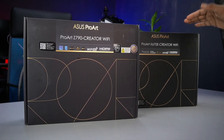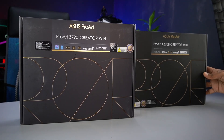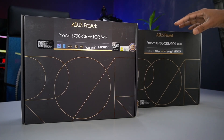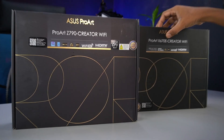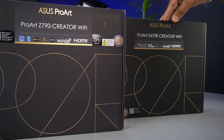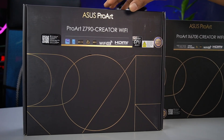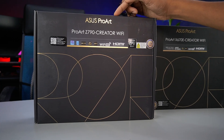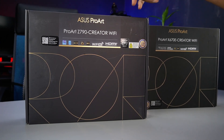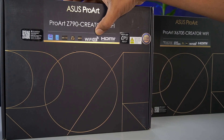The 7000 series highest chipset — the ASUS ProArt Z790 — supports 12th Gen, 13th Gen, and 14th Gen Intel processors with unlocked overclocking support. This Intel chipset board uses the LGA1700 socket and features PCIe 5, DDR5, and Wi-Fi 6E support.